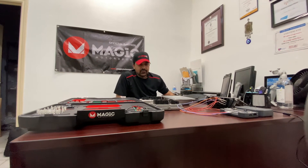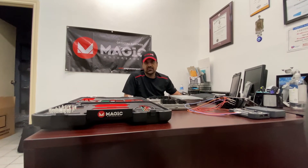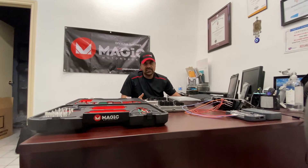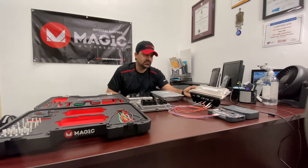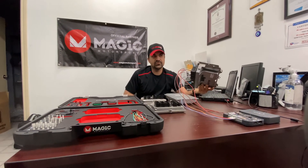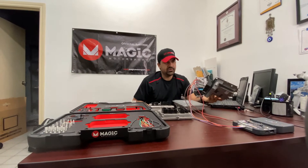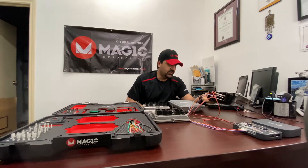Hello everyone, hope everybody's doing good today. So one of the members had asked us about the B38 ECU — they weren't aware that there's an actual tool out there that's able to read it. The B38 ECU is typically used on i8s, 1 Series, 3 Series, the newer models, and Mini Coopers as well — the F series body.